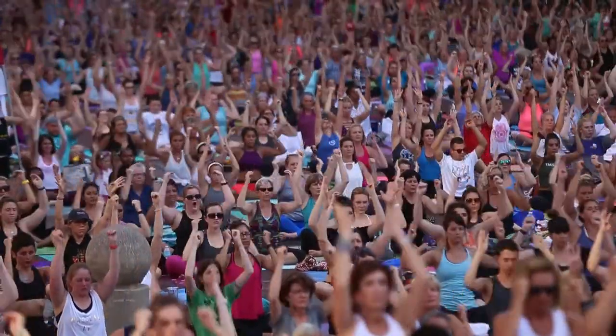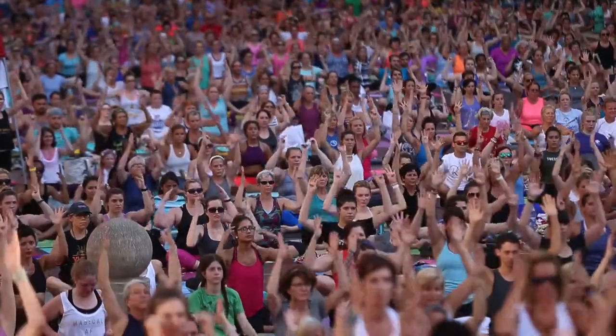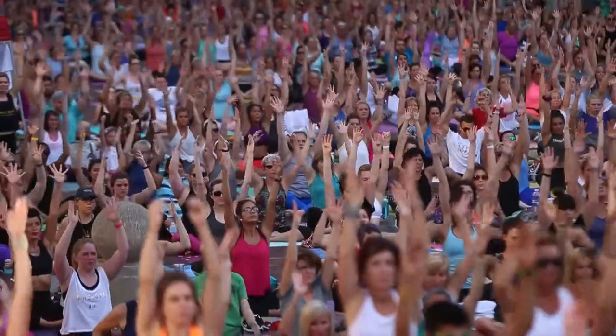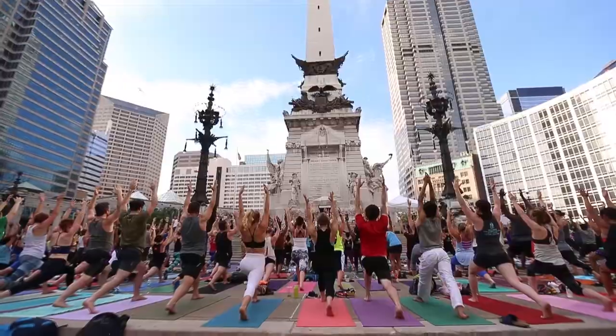Exhale. Elbows down by your side. Pick up the pace and do this with a little passion. Exhale. Inhale. Both of your legs. Fire through the back. Feel strong here.